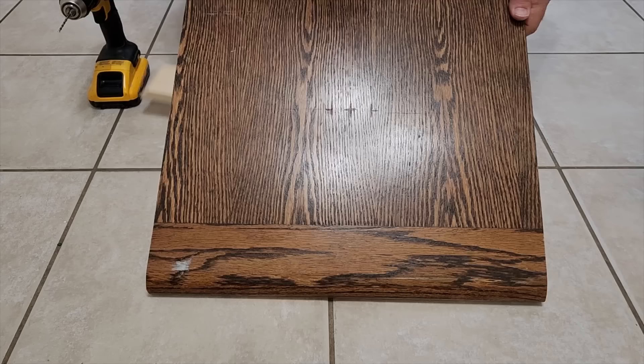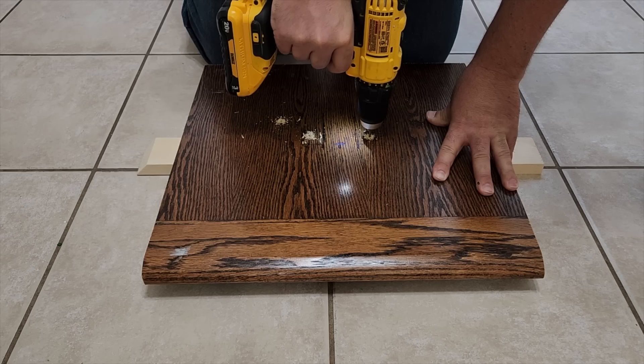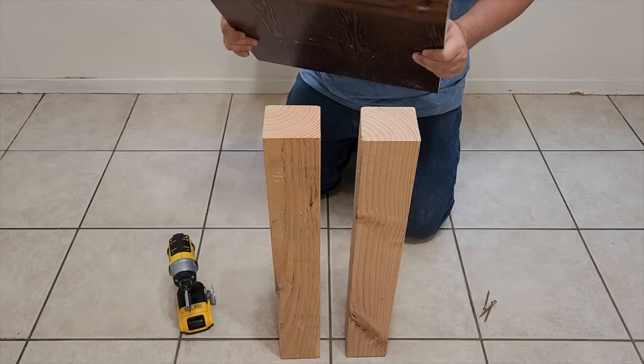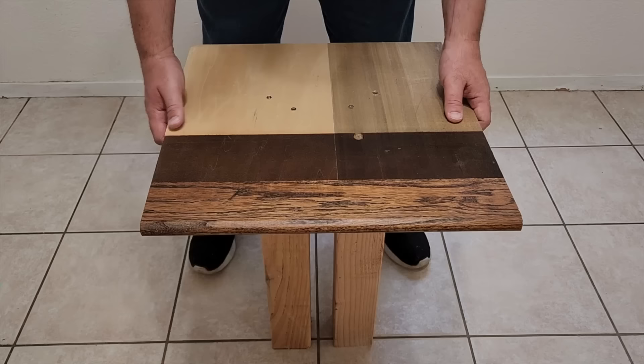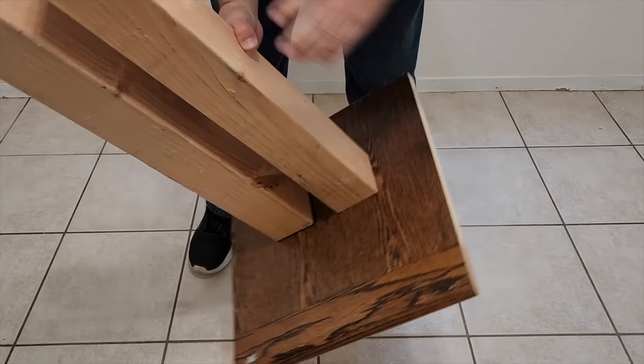This is the hard part. We've got to drill through the base, two screws for each leg, in order to hold it together. Once you do this, we got to put it upside down on top of the legs. That way we can screw through the bottom and into the legs. This will make it nice and sturdy. Once we got it secure, go ahead and turn it back over and you can see it's super strong.